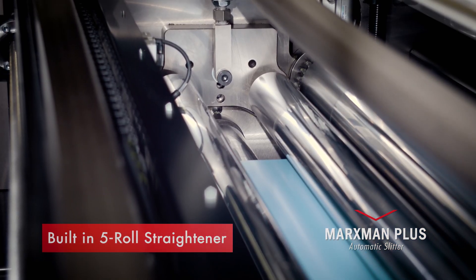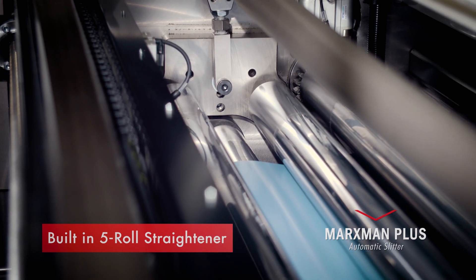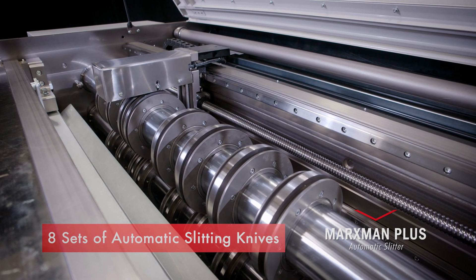Inside the machine there is a built-in powered five-roll straightener to remove coil set from the material. The Plus comes with eight sets of slitting knives that are automatically set for the width of the blank that you want to produce.